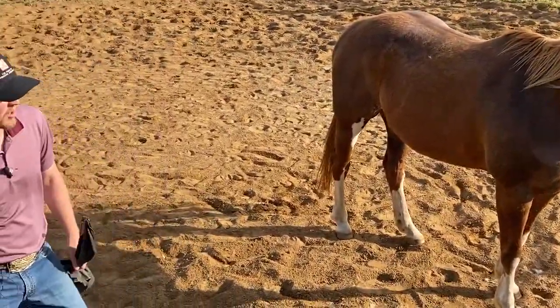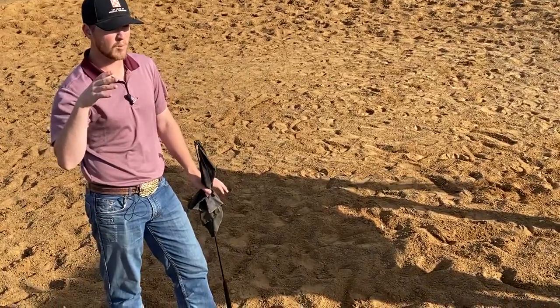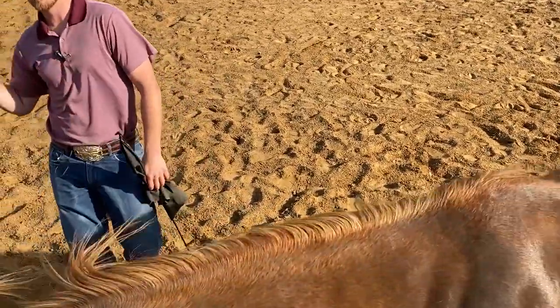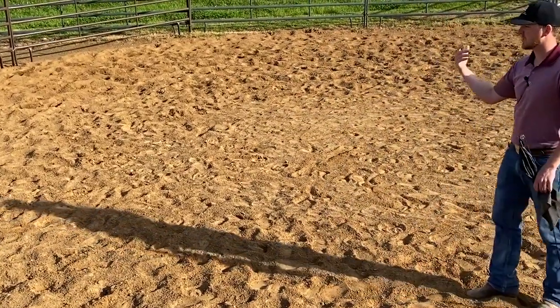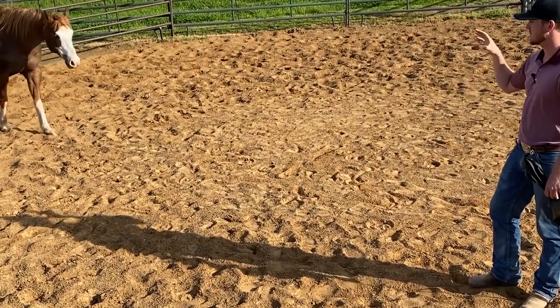One thing she struggles with, especially out in the pasture, is when I apply pressure somewhere with this mare, she's oftentimes real disrespectful about it and she'll run through pressure. I really like a lot of horses to draw to me, and you can really teach that in the round pen.